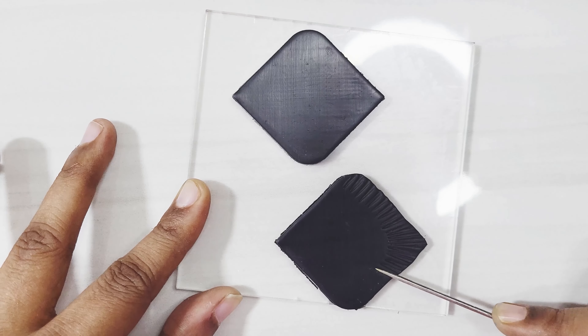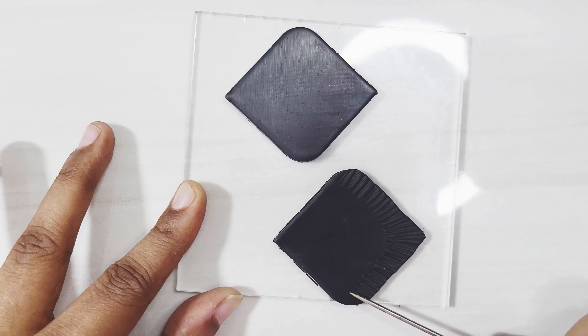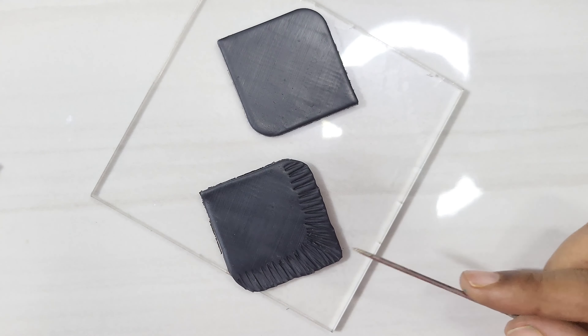I am slightly texturing the bottom portion by applying gentle pressure and dragging the clay outwards. Place your clay on a movable working surface so that you can easily do this kind of task.